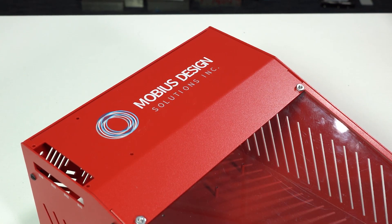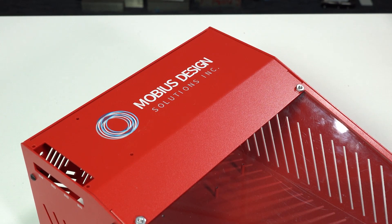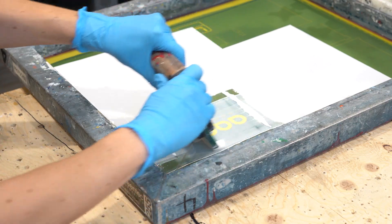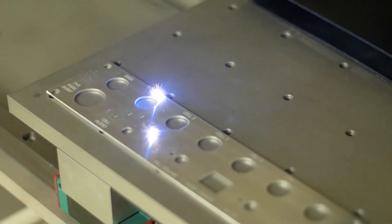Don't forget you can finish your custom consulate design with graphics or permanent marking. Here at Protocase, we offer direct digital printing, silk screening, laser engraving, machine engraving, and also dot painting.